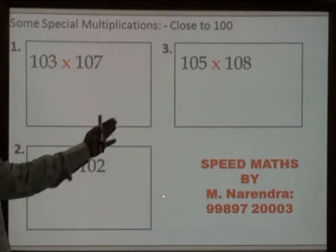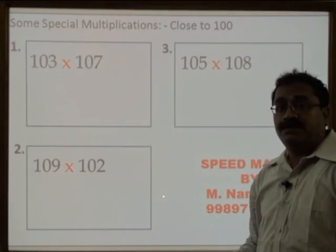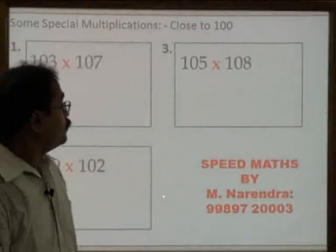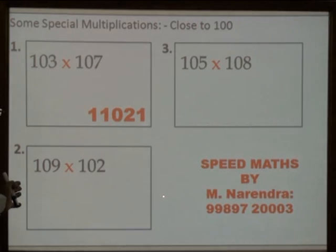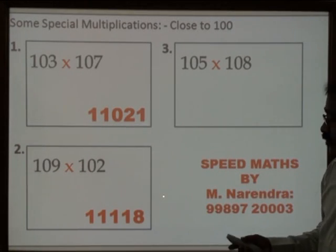So here are a few examples. Will you please try these examples and I will check the answers. Now the answer for the first one is 11021.